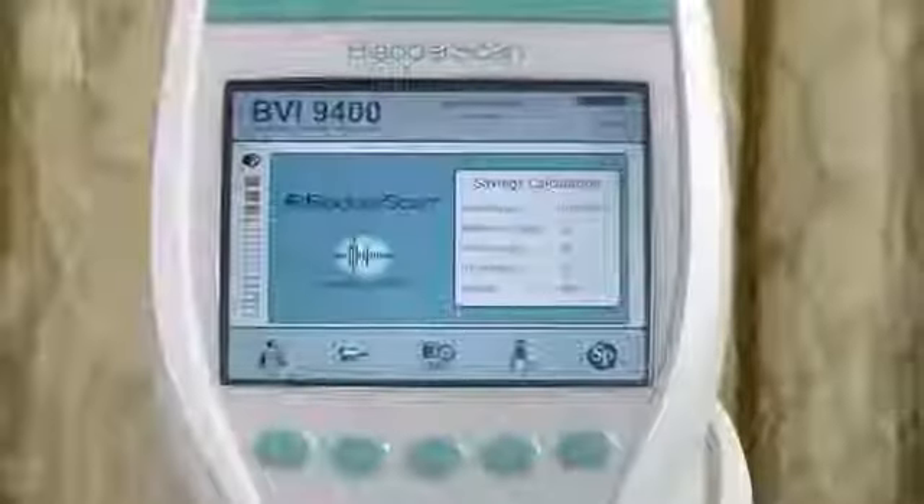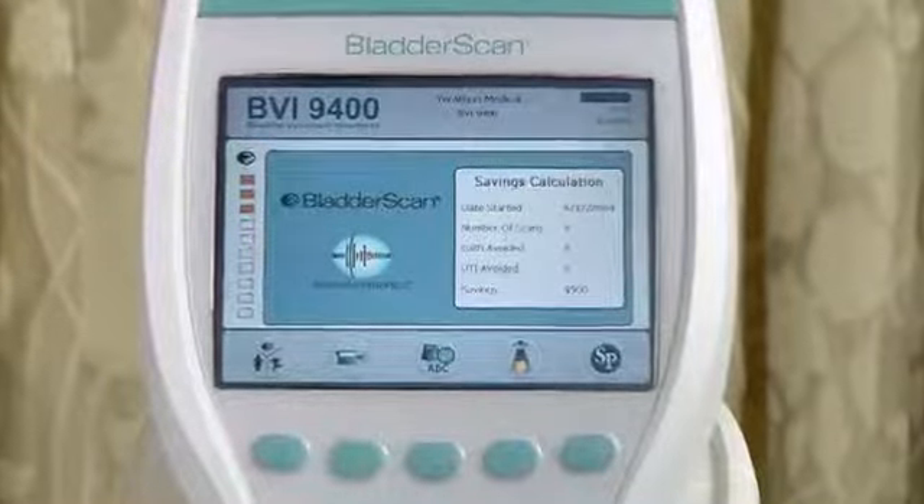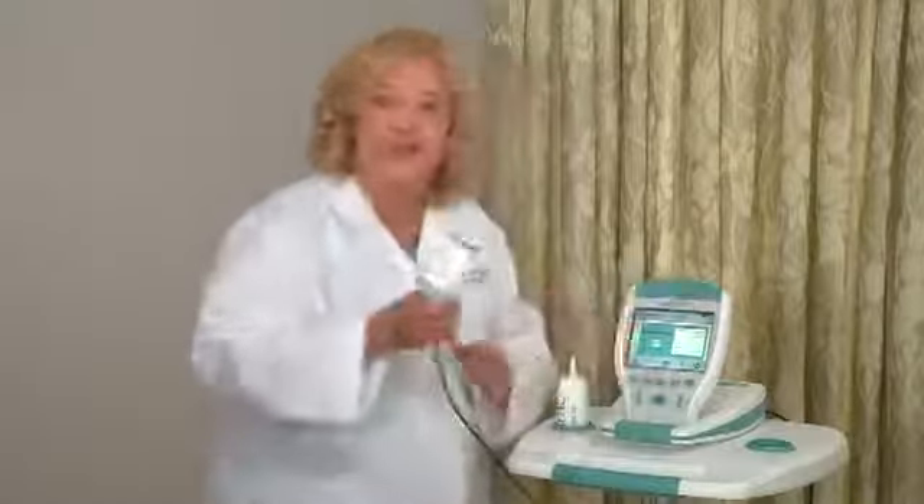It's also an important instrument to have in primary care practices so the physician can determine the amount of urine in the bladder in patients who are at risk for urinary retention. In both these settings, the bladder scan tells the staff the amount of urine in the bladder without instrumentation and complications that can occur from catheterization. The bladder scan BVI9400 is a battery-operated portable instrument that has a color display console.